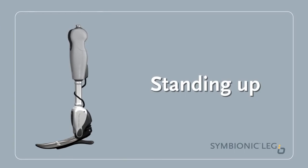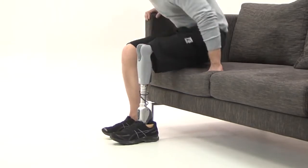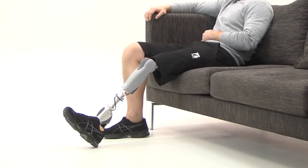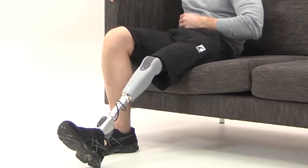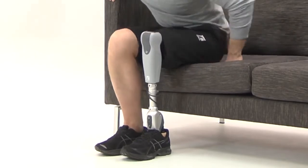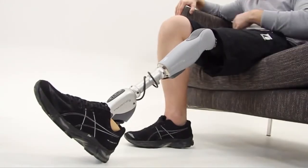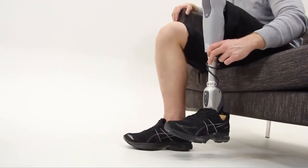Standing Up: Chair Exit Mode is optional and the default is off. While still seated, practice lifting and bending your prosthetic leg back towards the chair until the toe of the ankle rises from Relax Mode, making it easier for you to put equal weight on both legs as you stand up. Alternatively, you can tap the heel to initiate Chair Exit Mode.